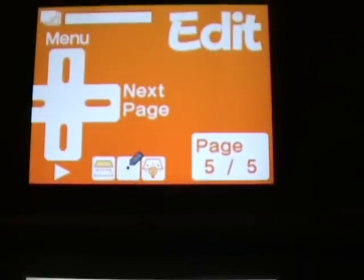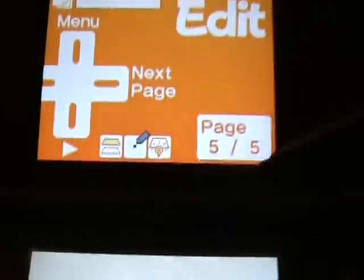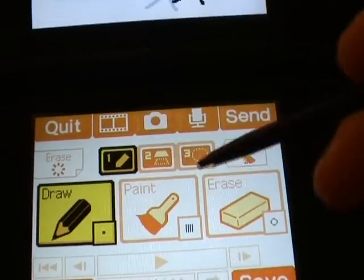The beauty of Flipnote is using these extremely simple tools to make animations. Let's have a look at these tools in more detail.